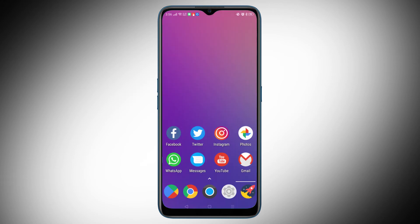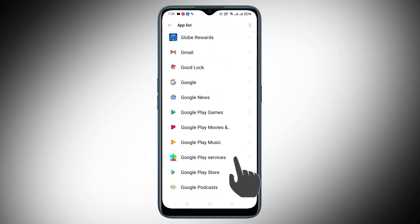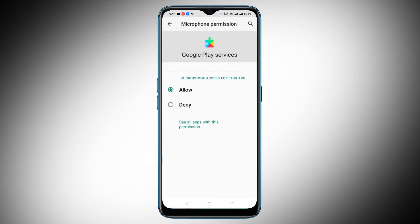Finally, and most importantly, you'll have to make sure that the microphone permission is turned on within Google Play Services. To make sure this is the case, open the Settings app on your phone, then tap Apps from your list of options. Select Google Play Services, followed by Permissions, and make sure Microphone is toggled on.